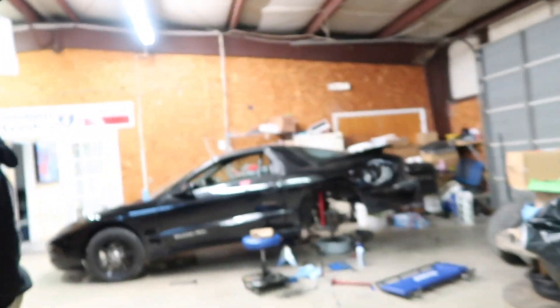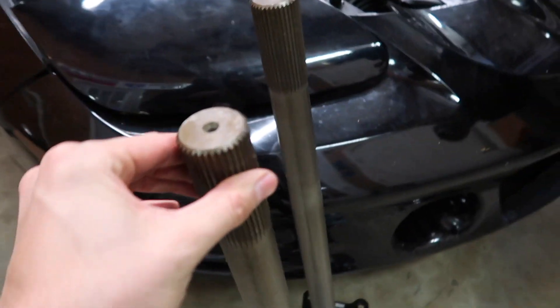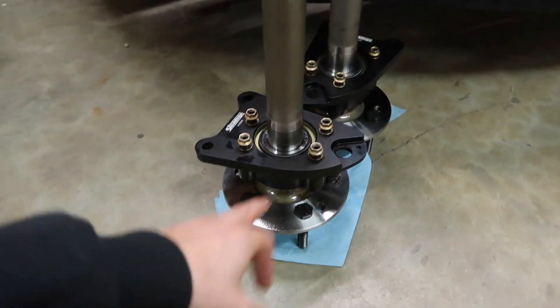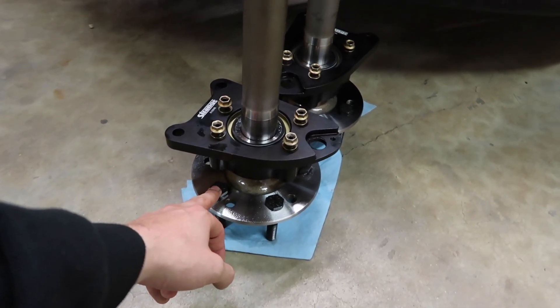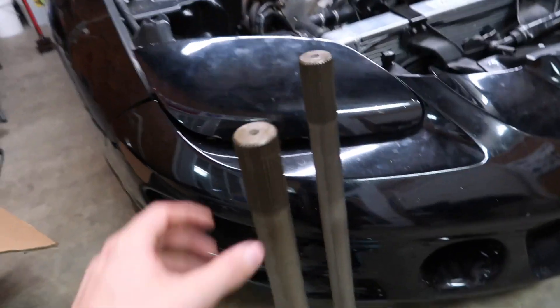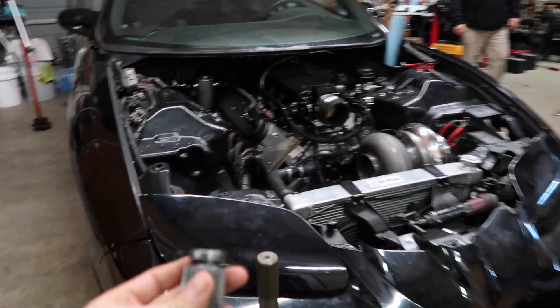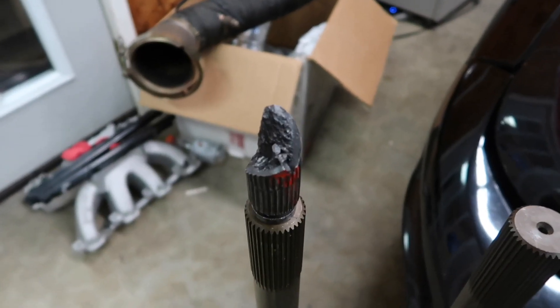I've got new stub axle studs coming from the driveshaft shop, and we've got more Strange goodies over here. This video is brought to you by Strange Engineering. We have brand new 35-spline axles for the Boosted Rooster along with their spool — their stuff is nice. We got this specced out as an 8.8 rear, drilled out with half-inch studs for a Chevy bolt pattern, with C-clip eliminators. This old 26 or 28-spline axle versus the new 35-spline — just look at the difference in sheer size.